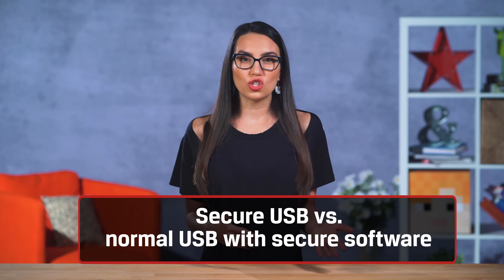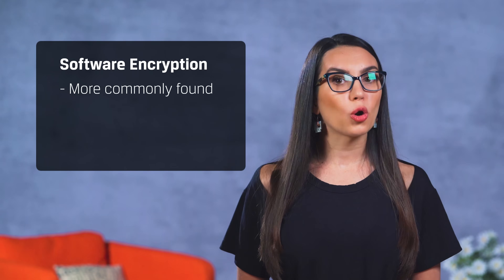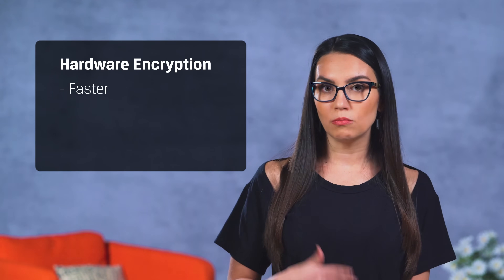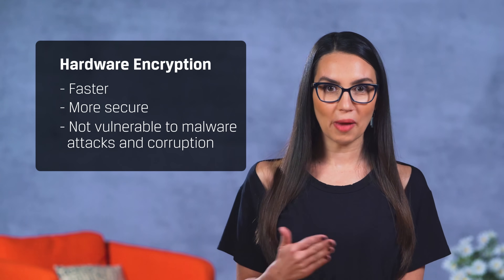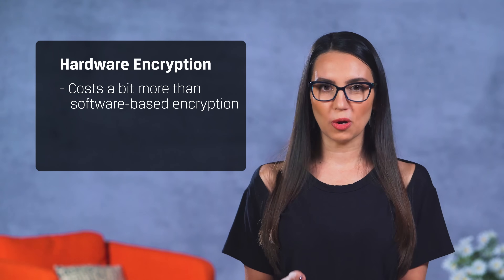So how do you know when to choose a secure USB versus a normal USB with secure software? Software encryption is more commonly found because it's more flexible — it can secure email, web, and all types of data with one solution. Hardware encryption is much faster and more secure because it's not vulnerable to malware attacks and corruption, although hardware-based encryption does tend to cost a bit more, especially for small-scale applications. That being said, if you're buying in bulk, then hardware-based can be much more cost-effective.